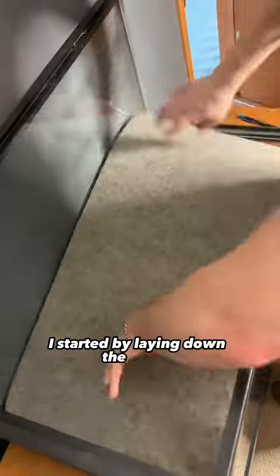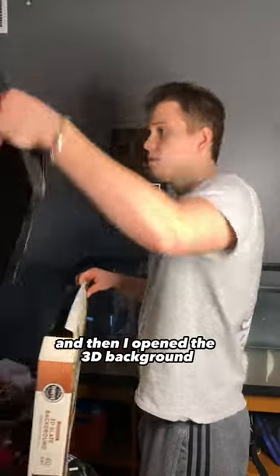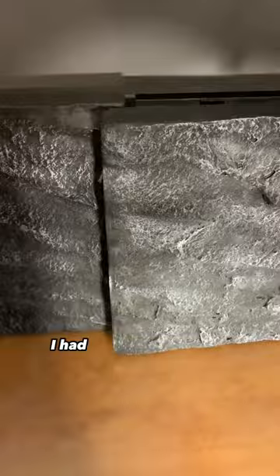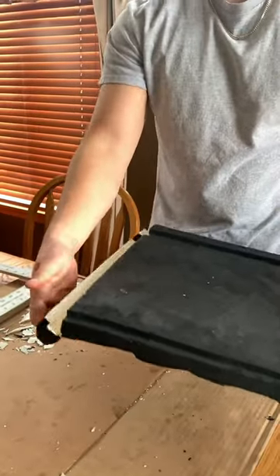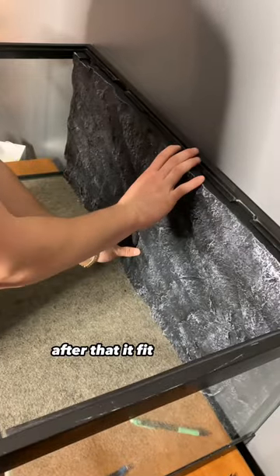I started by laying down the carpet, and then I opened the 3D background and realized it did not fit. I had to do a little bit of customization. After that, it fit perfectly.